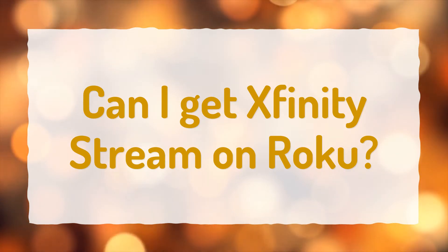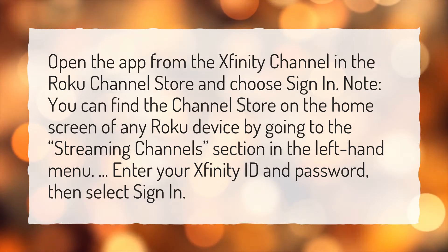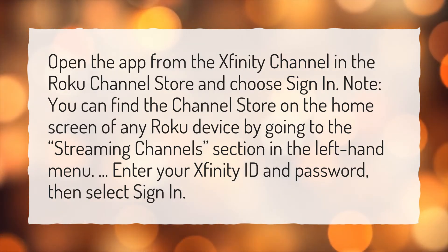Can I get Xfinity Stream on Roku? Open the app from the Xfinity channel in the Roku Channel Store and choose Sign In. Note, you can find the Channel Store on the home screen of any Roku device by going to the Streaming Channels section in the left-hand menu. Enter your Xfinity ID and password, then select Sign In.